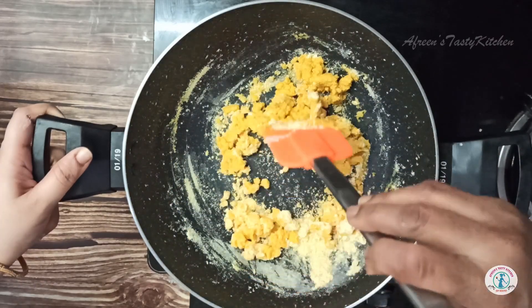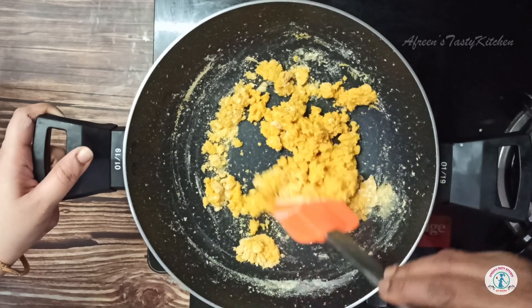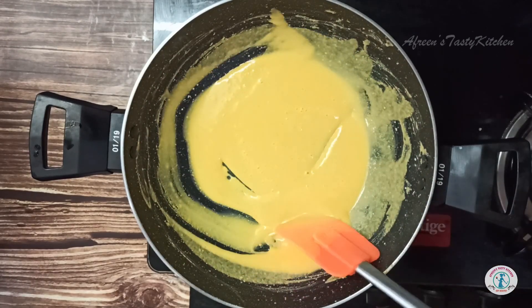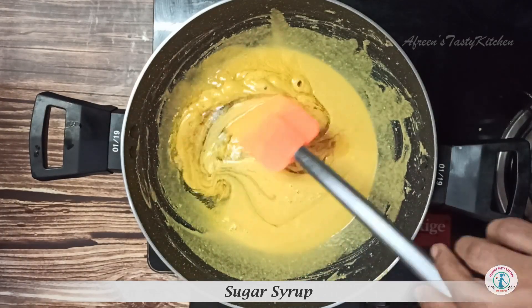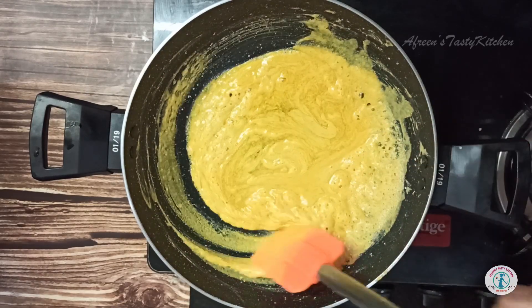Roast the besan properly. Keep stirring continuously to roast the besan uniformly and make sure it doesn't get burned. Once the besan is golden yellow in color and loosening to a smooth paste, add the sugar syrup and stir until well combined.